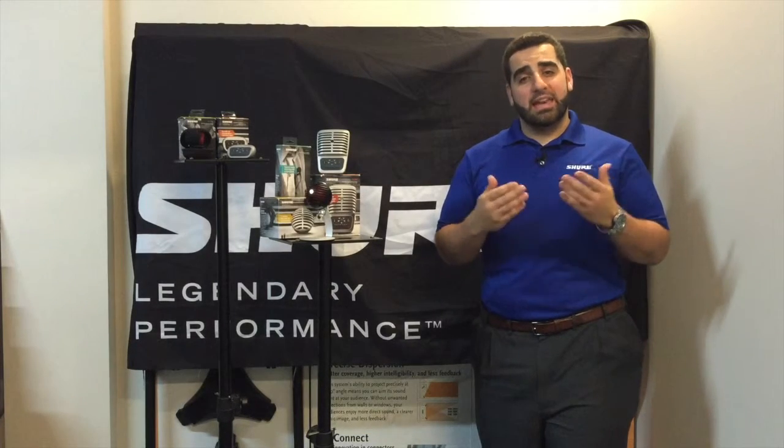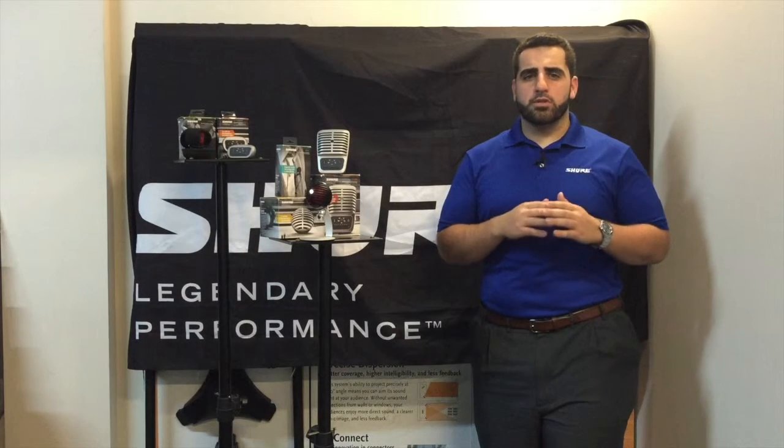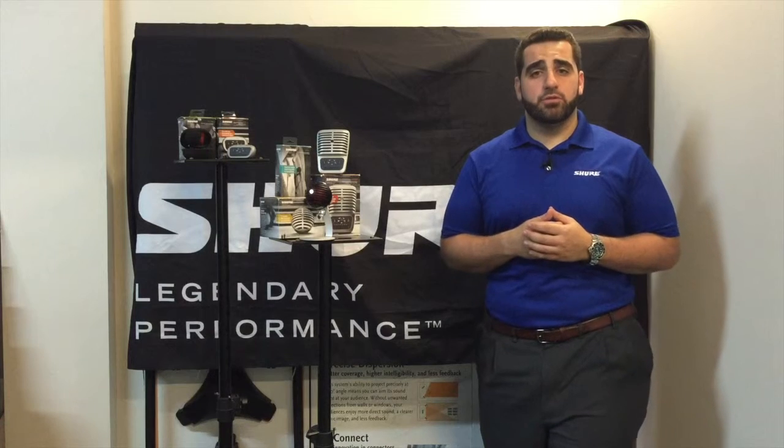It is a quick and easy solution for clear audio in close mic speech recording applications, and works by plugging into any standard 3.5mm headphone jack.